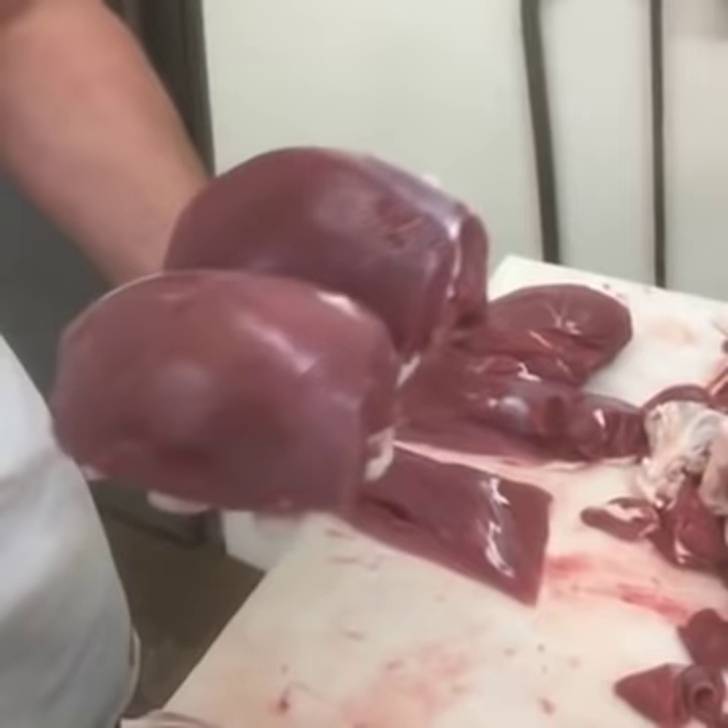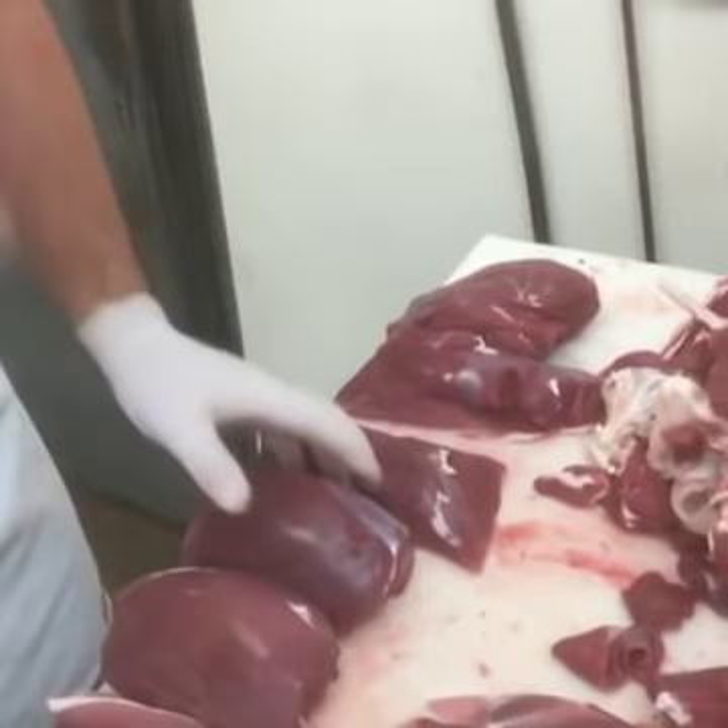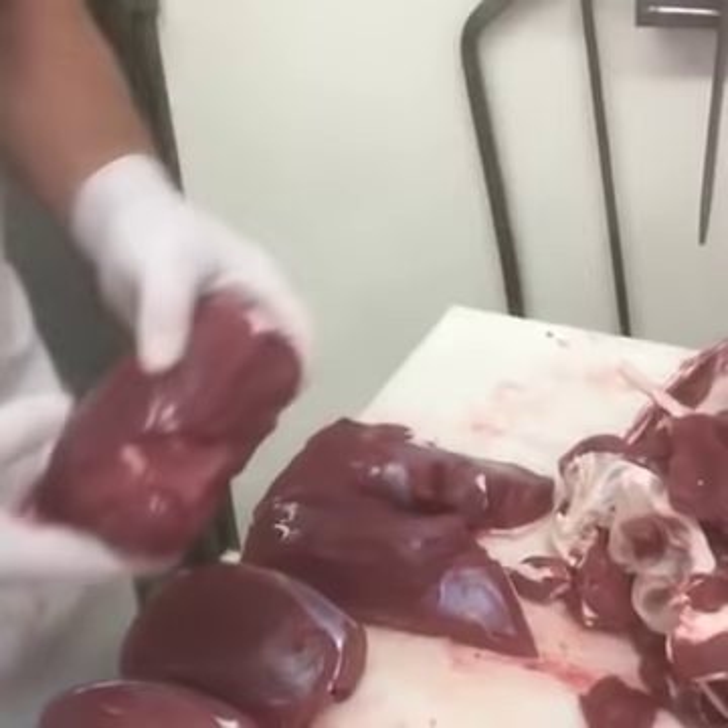You throw those in a crock pot with your favorite veggies and whatever flavor of bearded butcher blend seasoning you want — amazing dinner. Bottom round and top round, you can cut those into jerky.